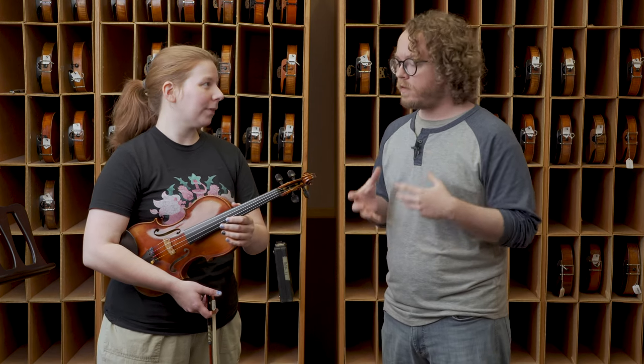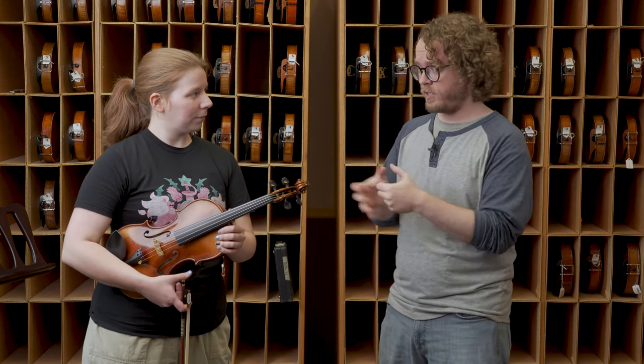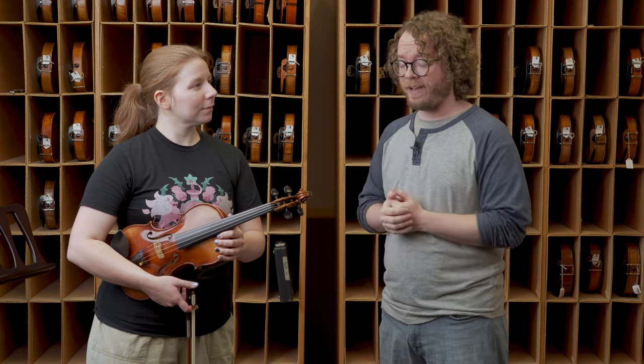We're saying all this, but this isn't necessarily a bad thing for these strings. There aren't really soloist student strings in existence right now. So if you're a student about to play a concerto or something, these strings would actually be a very good option for that performance.